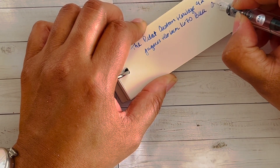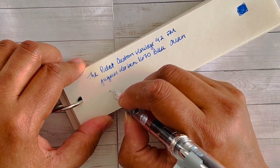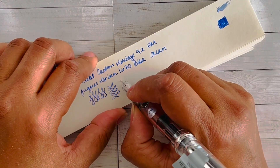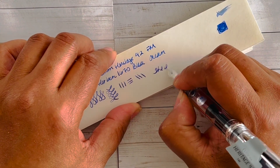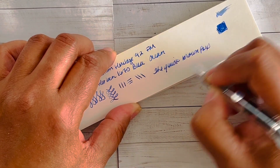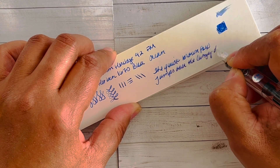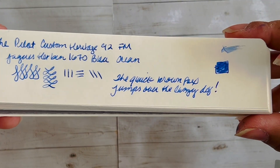The ink is Bleu Ocean — B-L-E-U Ocean. This pen is a phenomenal writer, so I would highly suggest that if you don't already have this pen, consider adding it to your collection if you can, because it's a really really nice writer. Let's do the quick brown fox writing sample. Okay, so that's what this ink sample looks like on Cosmo Air Light paper.